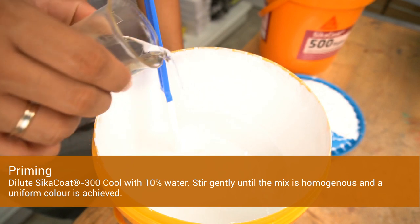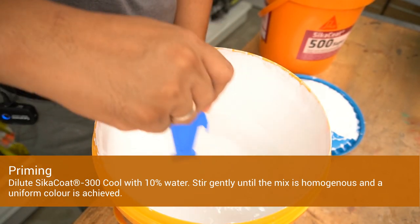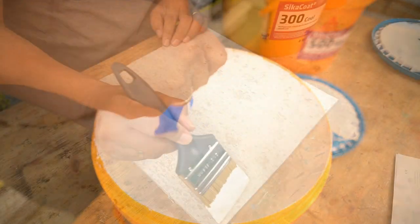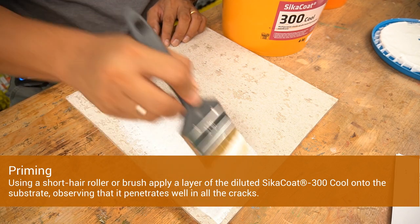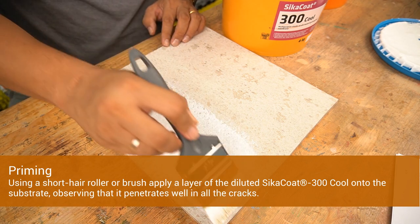For priming, dilute Cica Code 300 Cool with 10% of water. Stir gently until the mix is homogenous and a uniform colour is achieved. Using a short hair roller or brush, apply a layer of diluted Cica Code 300 Cool onto the substrate, observing that it penetrates well in all the cracks.